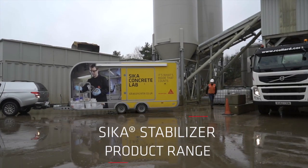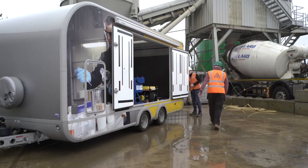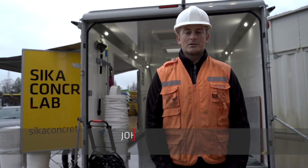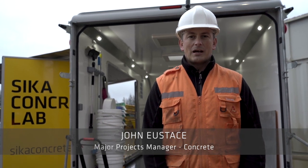Introducing the Seeker Stabiliser products for concrete, for ease of use with enhanced performance and durability, making good concrete better. Today we're here to introduce the Seeker Stabiliser range of products which have an ease of use and provide enhancement of performance and durability.